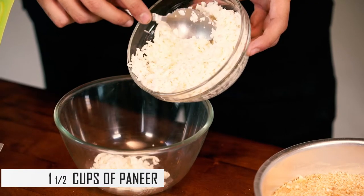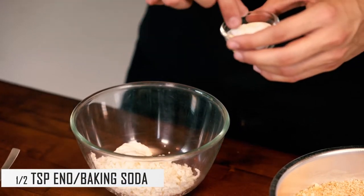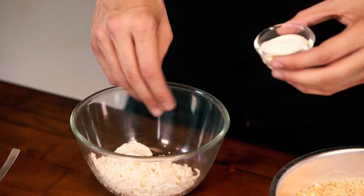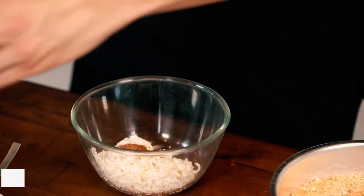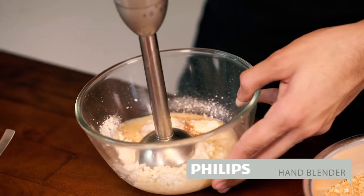For that, I am going to start off by putting one and a half cups of paneer, a big tablespoon of curd, and now we are going to add some Eno — you guys can also use baking soda. Then moving over to the nutmeg. And there goes the condensed milk. It's time to properly blend the mixture now.